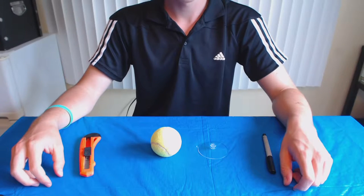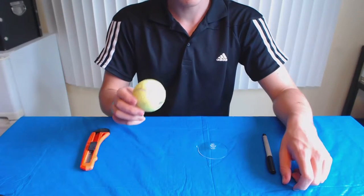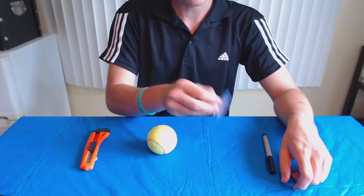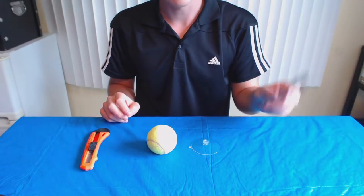The materials you guys are going to need to do this DIY include a box cutter knife, a tennis ball of course, a suction cup, and lastly a sharpie to draw your eyes on the tennis ball.